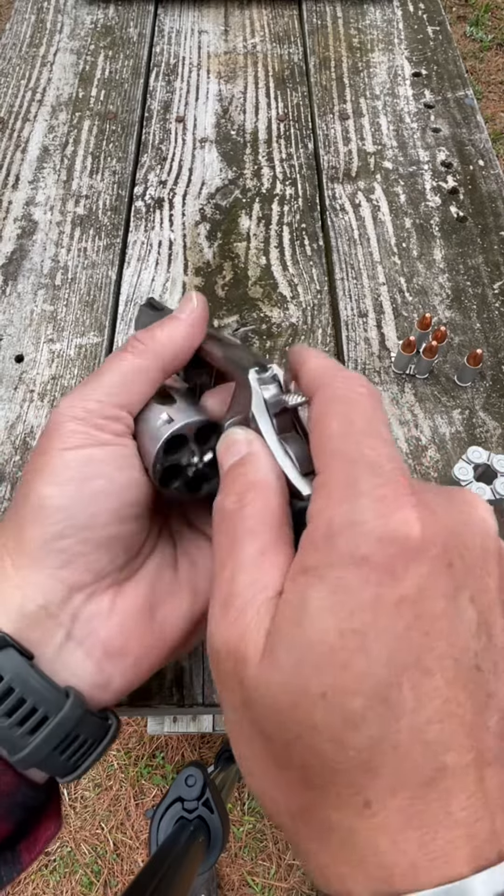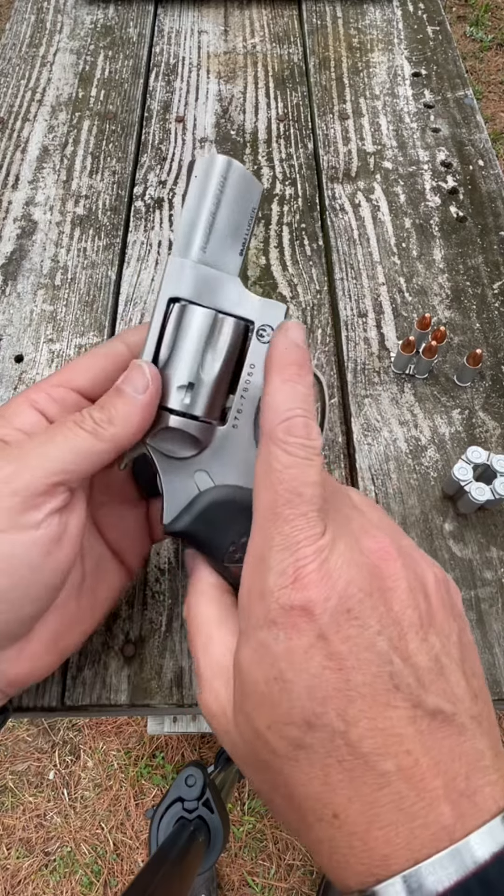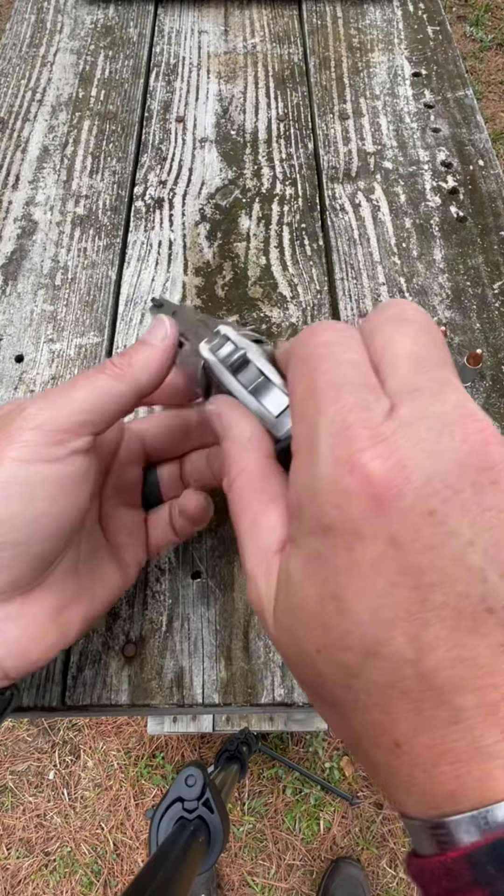It's a five shot capacity with an overall length of 7.2 inches. It weighs in at 25 ounces. It utilizes these moon clips to load the revolver.